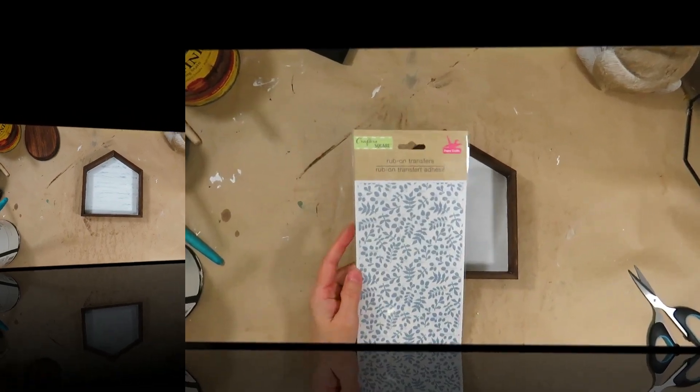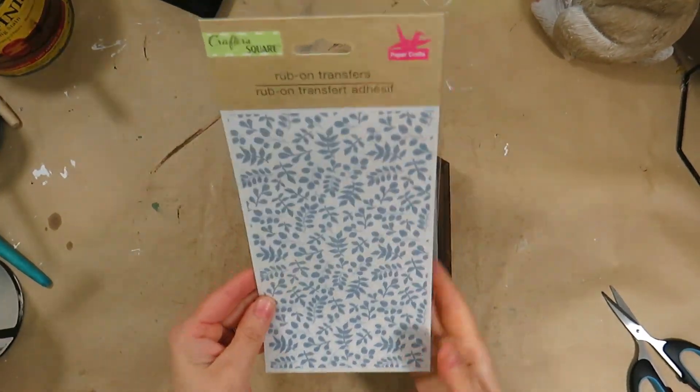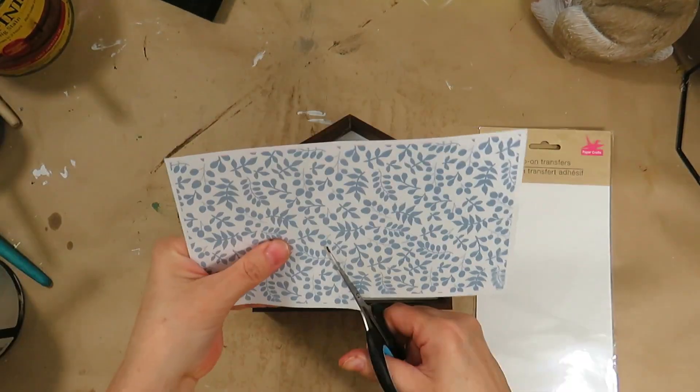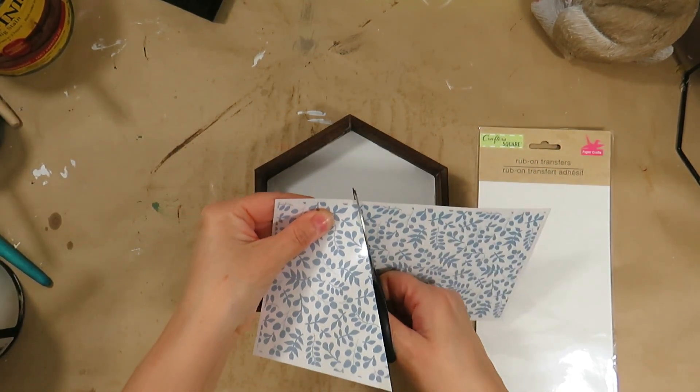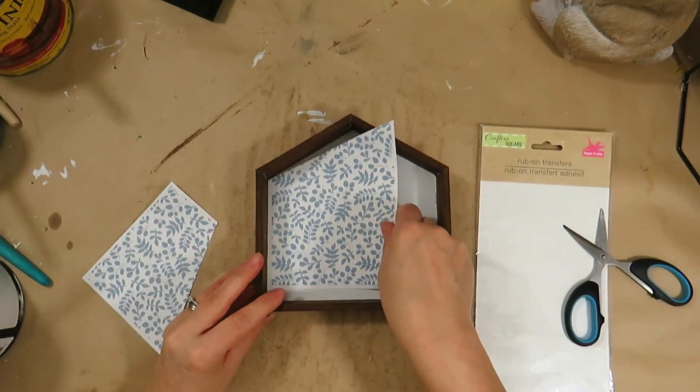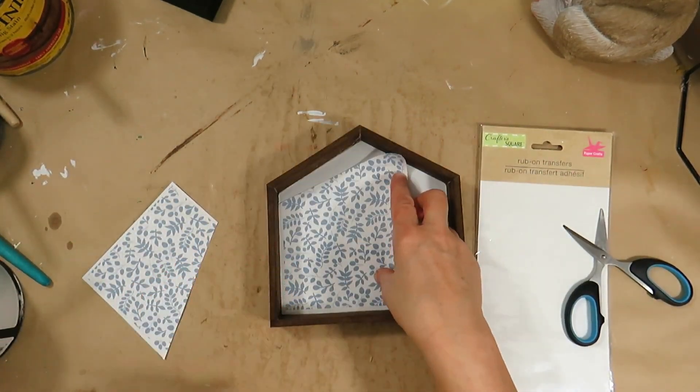I have a really cute light blue leaves rub-on transfer from the Dollar Tree. I'm going to place it inside the house — I had to cut it into pieces to fit.